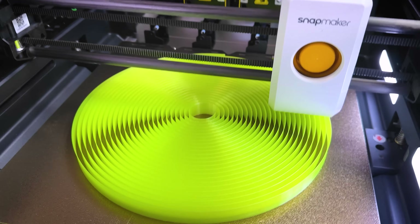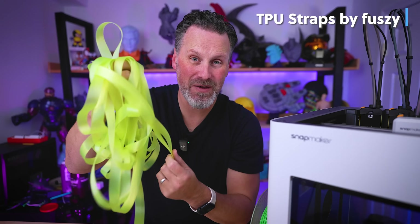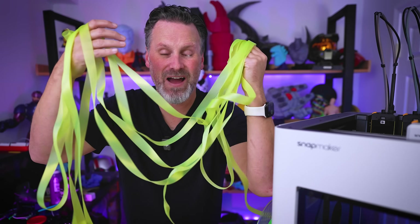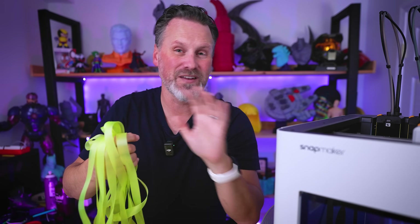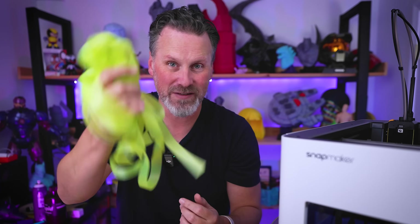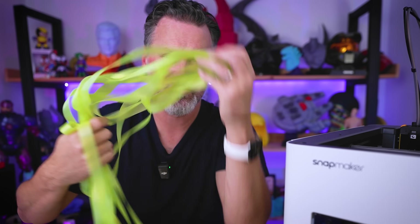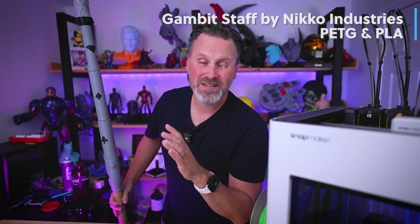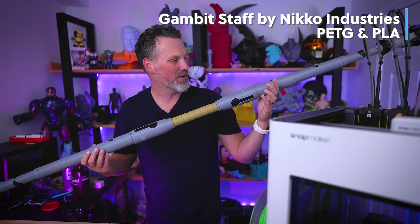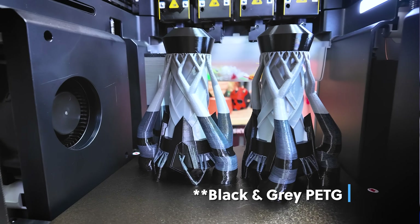After seeing the 3D Printing Nerd print TPU straps, I had to try it myself — these are CookieCad TPU straps that print in a big spiral pattern, and they turned out so good. This machine is really fantastic at printing TPU: it loads easily, unloads easily, and prints easily. I also found this Gambit Staff from Marvel Rivals by Nico Industries and printed it in black and gray PETG in a massive print, and it turned out great.